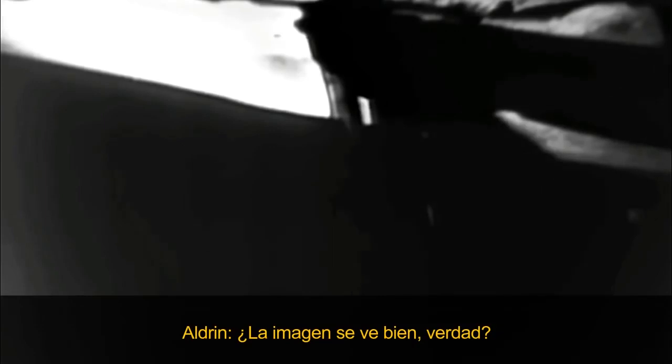We've got a good picture. There's a great deal of contrast in it, and currently it's upside down on our monitor, but we can make out a fair amount of detail. Okay, we can verify the position — the opening I ought to have on the camera.